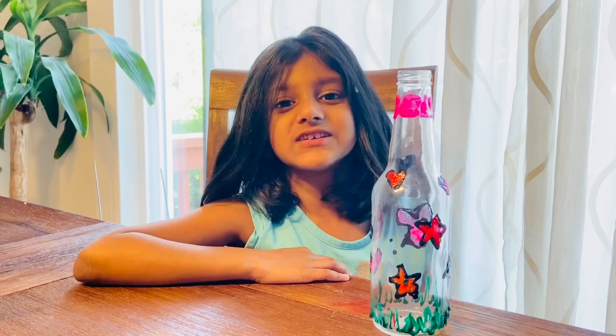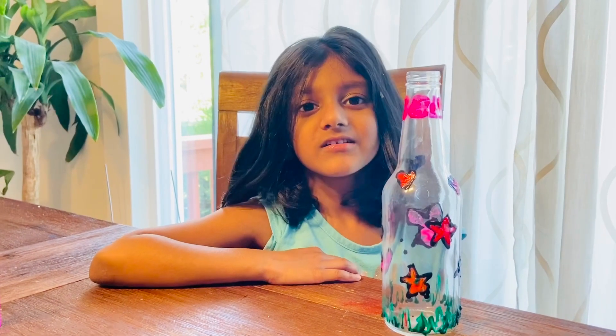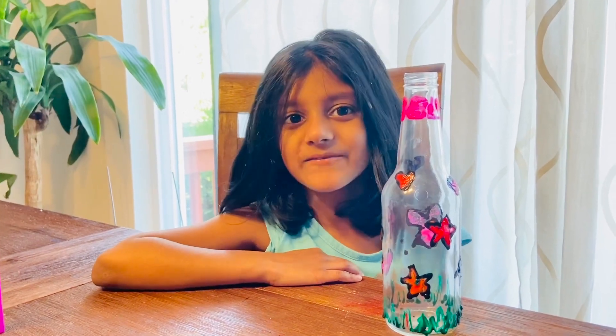My vase is so colourful and pretty. Don't you love it?